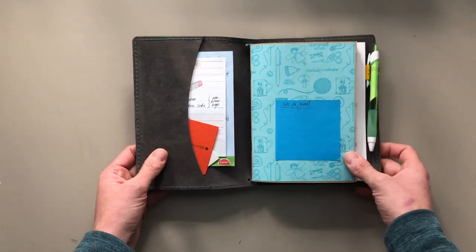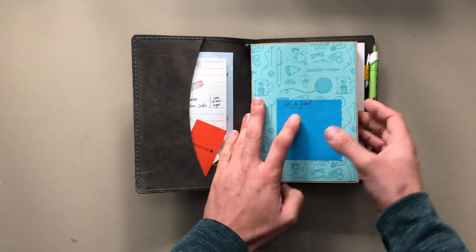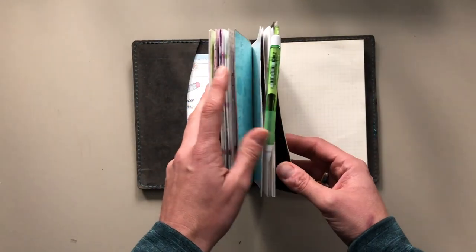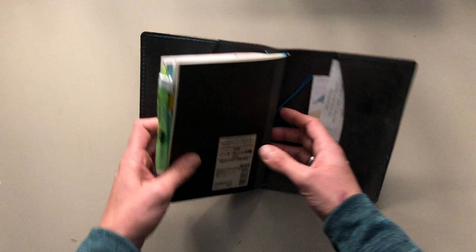I have a charm that came in a Coco Daisy kit on the front because I feel like it fits perfectly with the colors. I'm using three of the four strings that are included in the notebook.